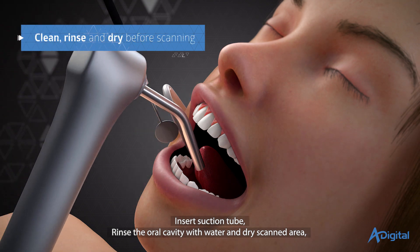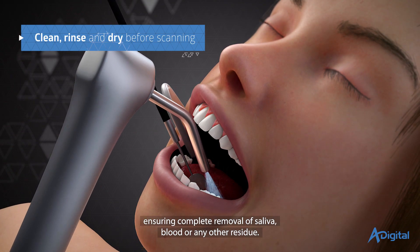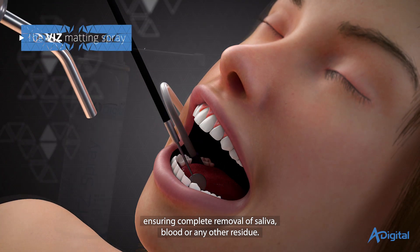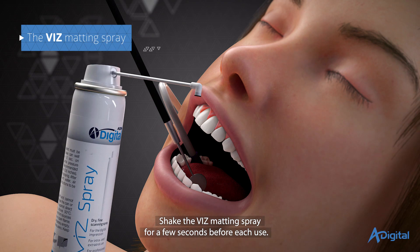Insert suction tube. Rinse the oral cavity with water and dry the scanned area, ensuring complete removal of saliva, blood, or any other residue. Shake the VIS matting spray for a few seconds before each use.